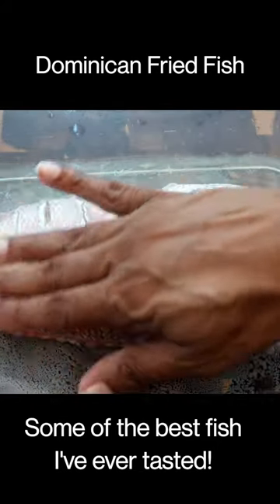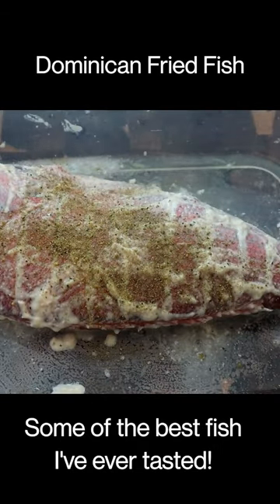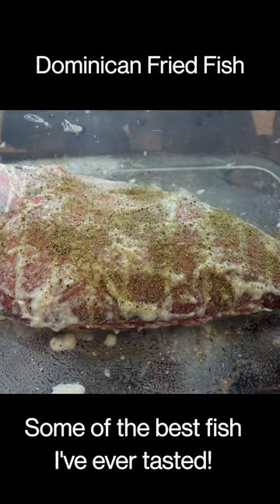Garlic paste — get them lathered up in this garlic paste. Dry seasoning, start sprinkling it over the top.